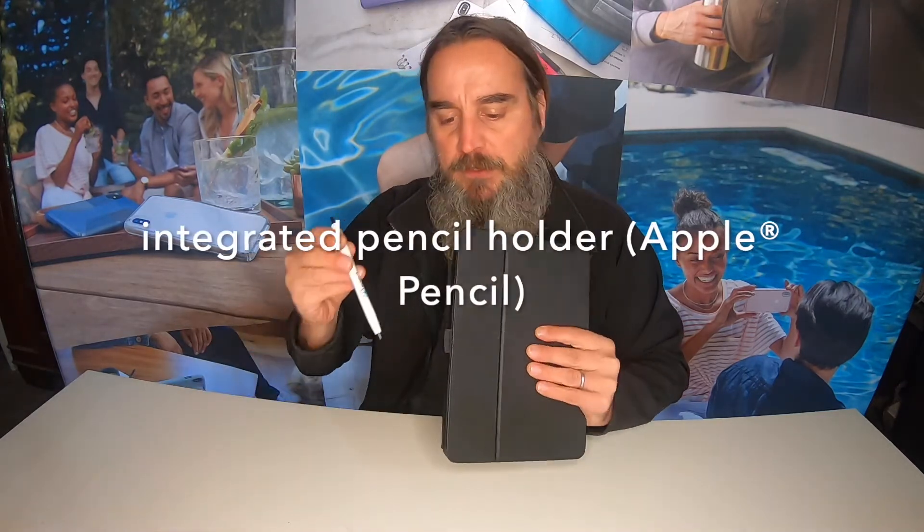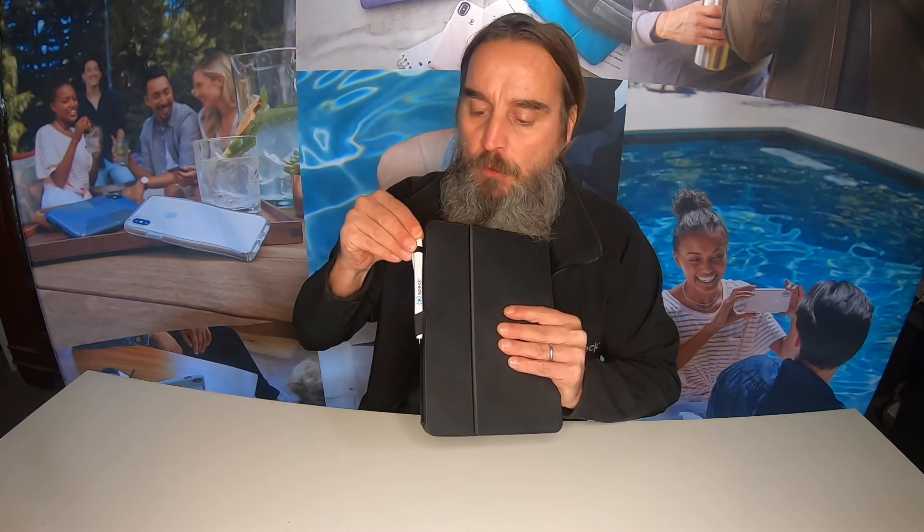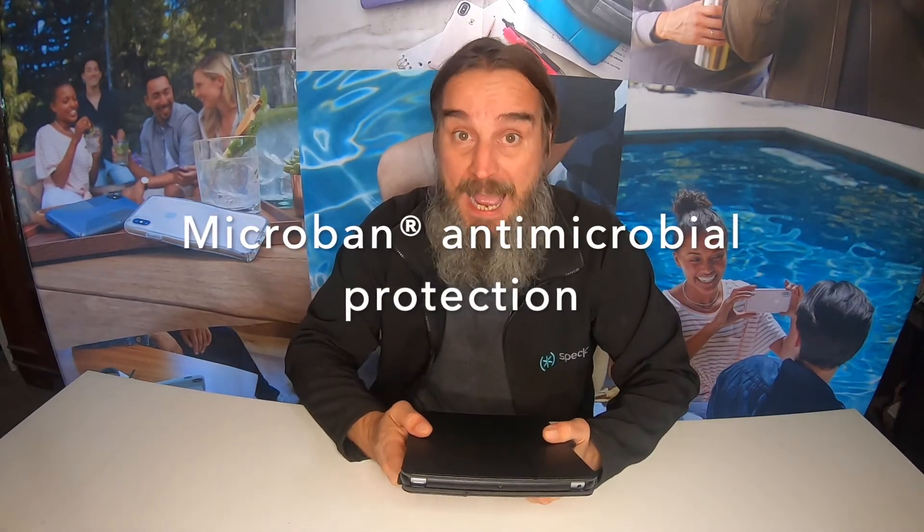On the side you've actually got an integrated pencil holder for your Apple Pencil or for your Speck Pen — whatever you prefer. And finally, it now has Microban antimicrobial protection as well.